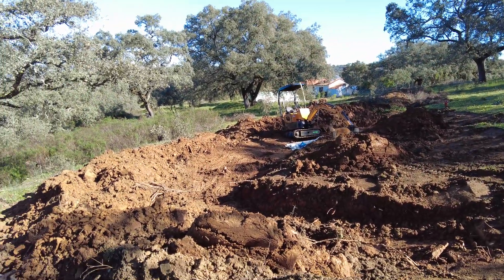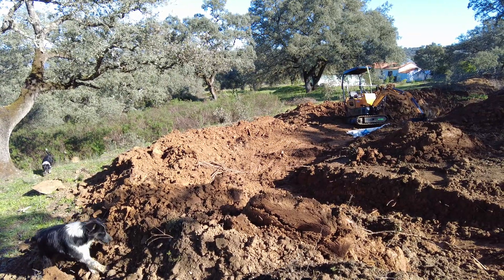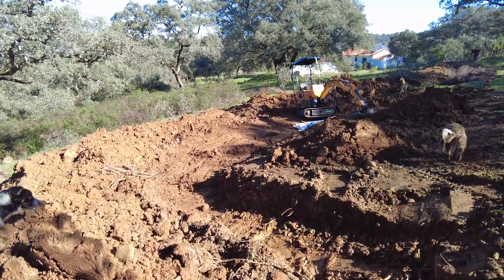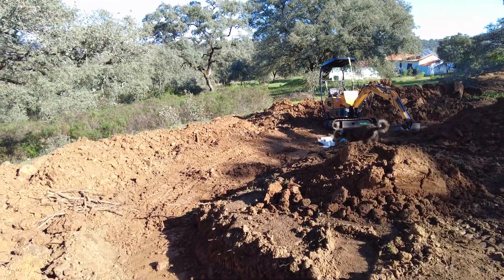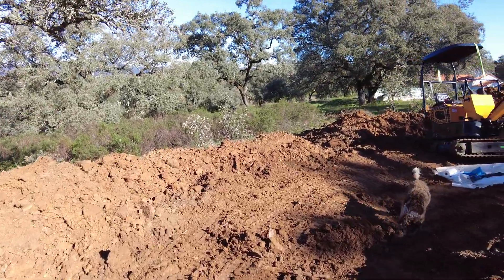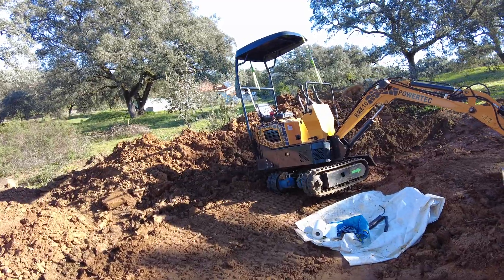Last week we started a pond. It's going slow but it's going. The only issue right now is we had to fire the excavator operator because he's no good — but we rehired him immediately because he works for free.